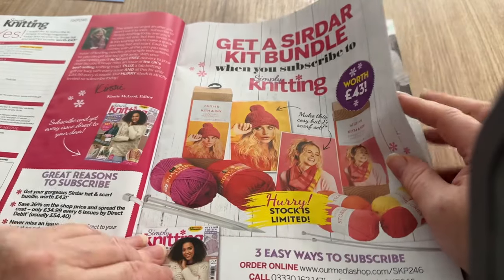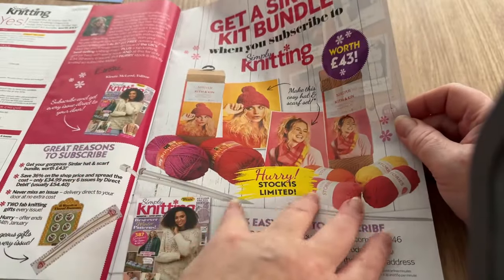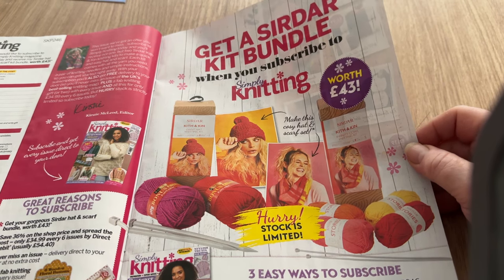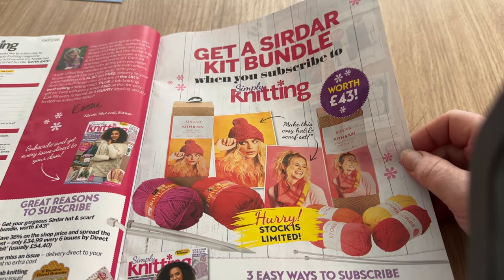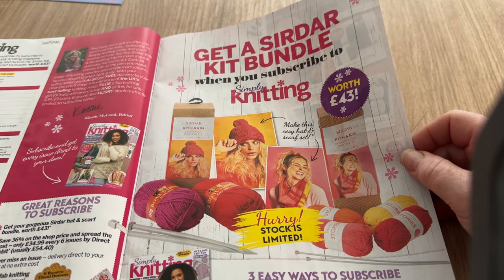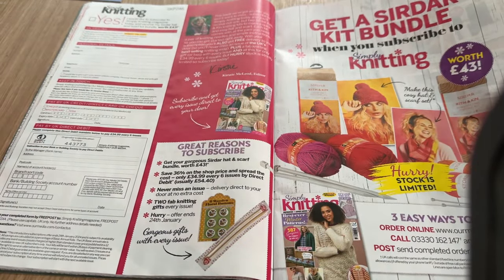Get a Sirdar kit bundle when you subscribe. You'll basically get enough to make a hat or a scarf - six balls of yarn, two from each. Although they say it's worth 43 pounds, I guess that's because it's Rowan yarn and that's not cheap. Get your gorgeous Sirdar hat and scarf bundle worth 43 pounds, save 36 on the shop price. It's only £34.99 for every six issues by direct debit, usually £54.40.